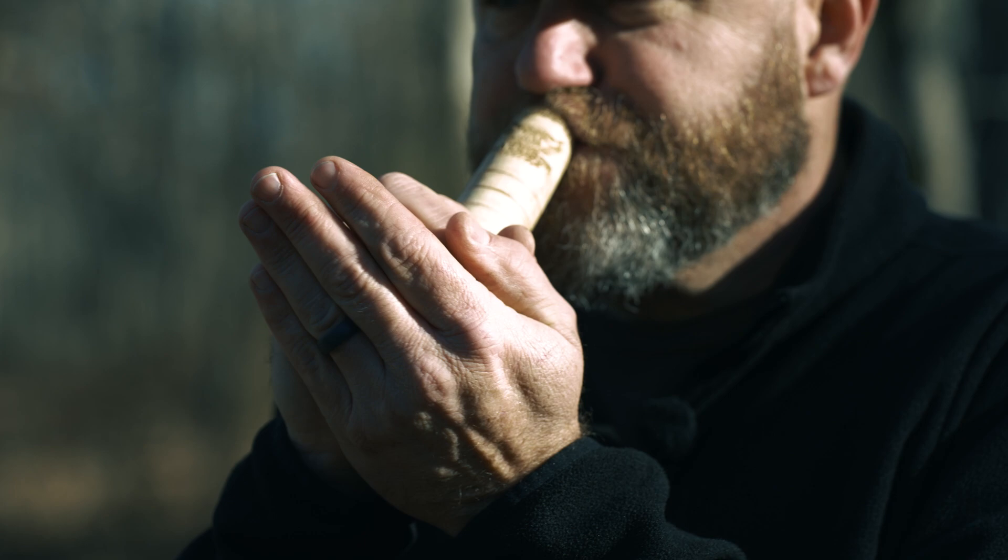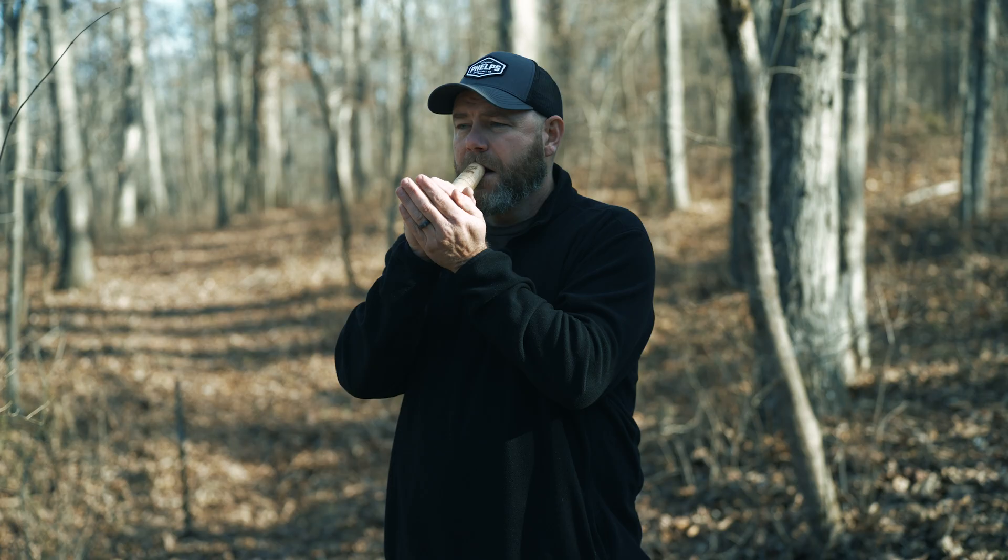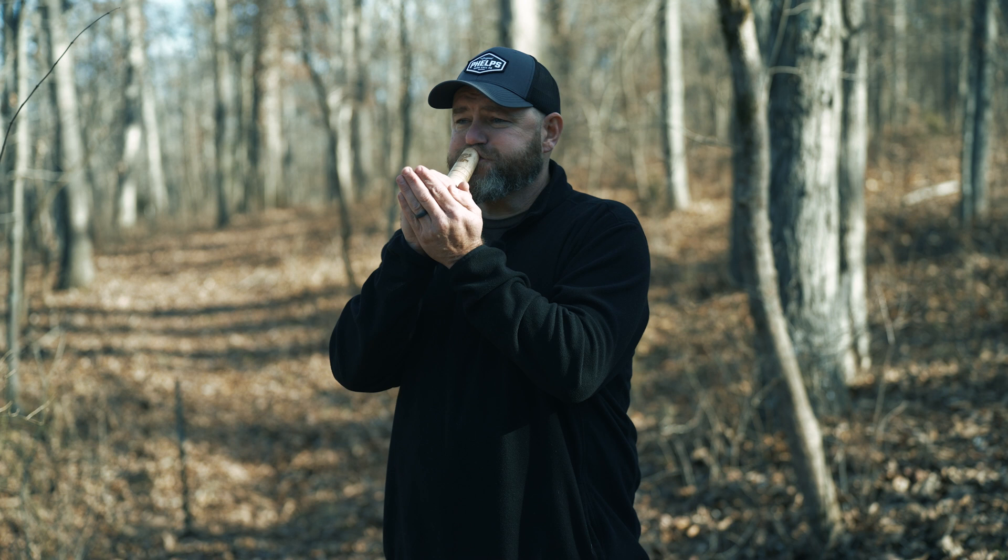A lot of guys ask me how I run my owl hooter in the mornings to locate birds. One thing if you're hunting by yourself is I like to do a couple short hoots at first, just so if that turkey does gobble, I'm not blowing the call and missing him gobble. If I'm hunting with a person, I have them step away from me a little ways, then I'll hit the call and let them listen.